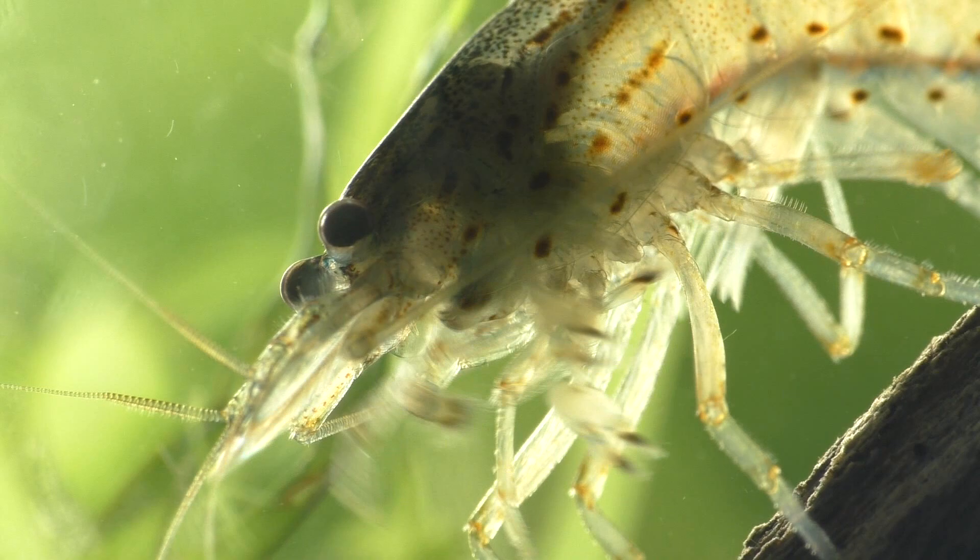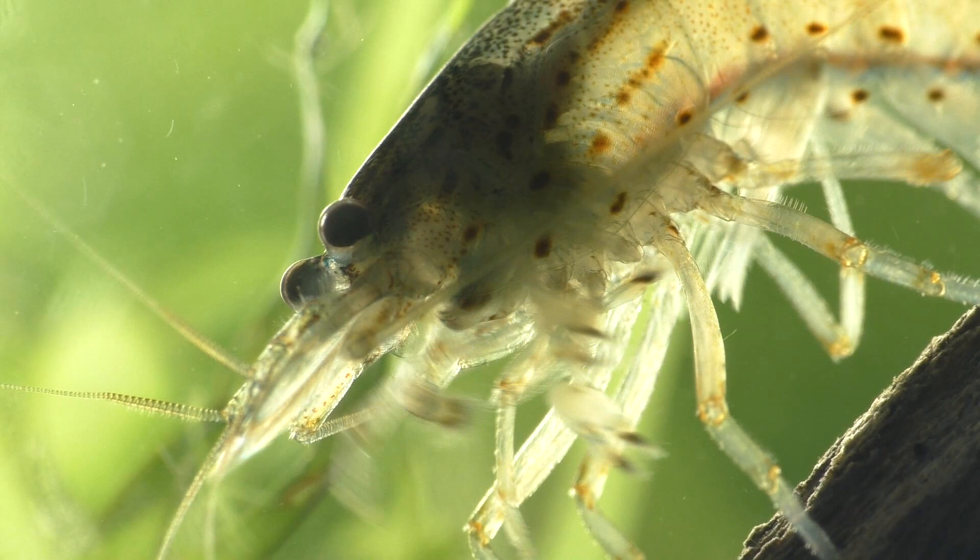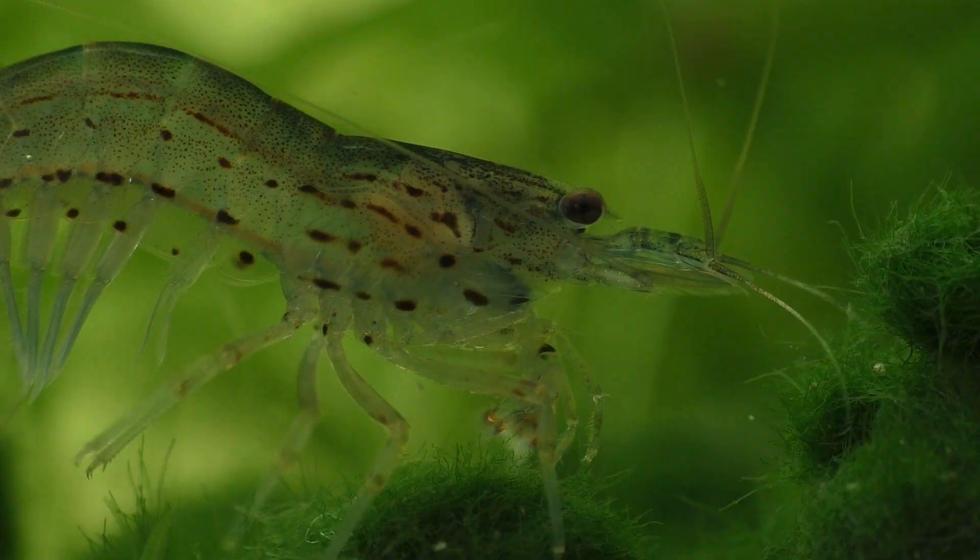When a mature female shrimp molts, she also releases pheromones into the water that signal to the male shrimp that there is a receptive female in the area. The males then begin searching for the female shrimp.